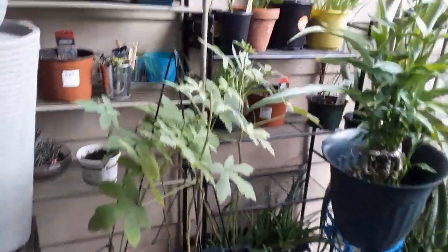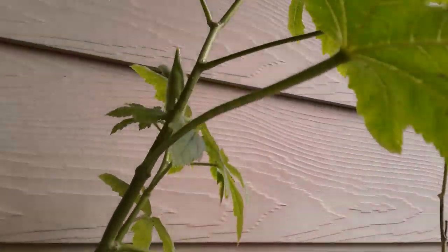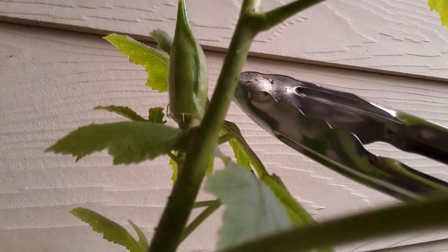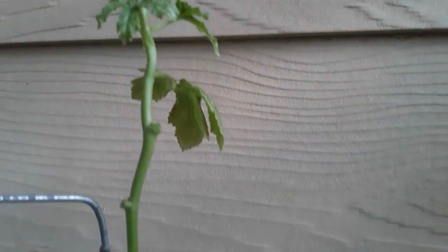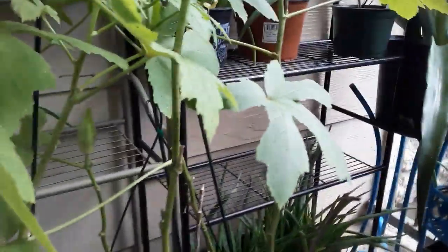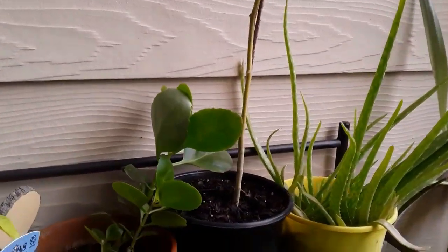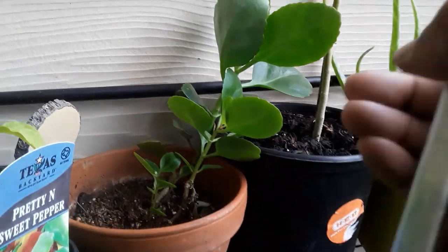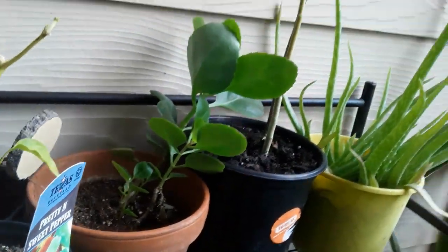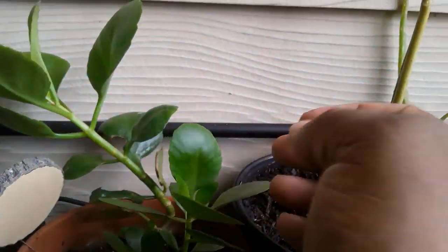My okra has been doing good - there's a couple more that I need to pick. You can see one up there, and there's one hiding back there. My okra is producing very well, a few on each bush. And here is Lillian - you remember this plant that I rescued from the dumpster from the lady that passed away? Look at Lillian, she is growing and doing her own thing.